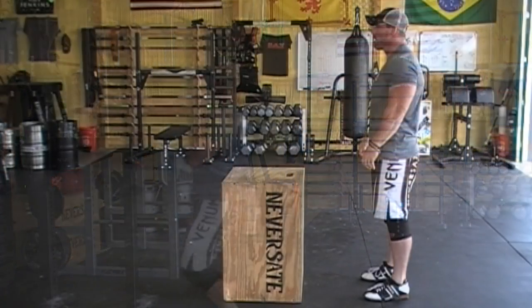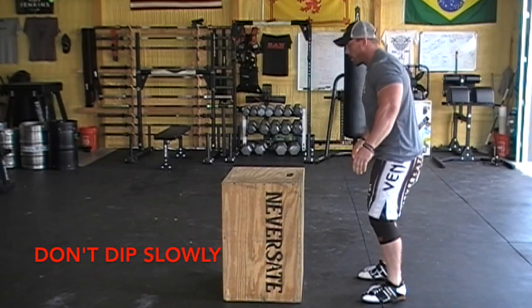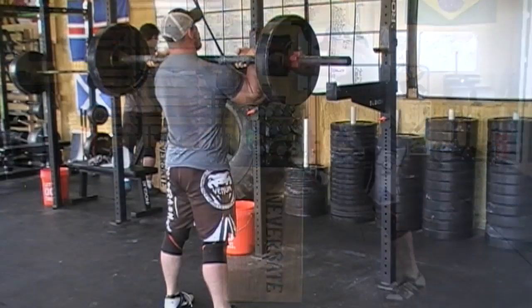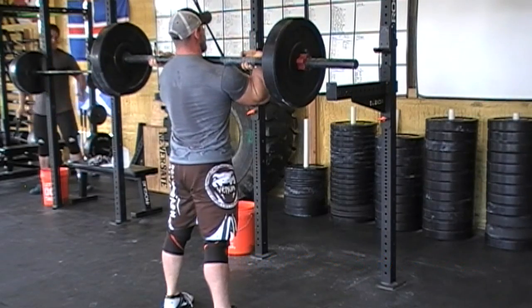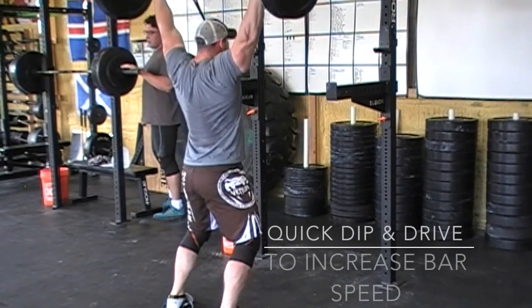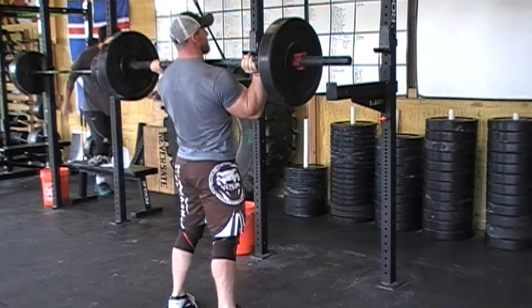Now let's talk about the speed of your leg drive. If you're going to jump up onto a box or try to touch a basketball hoop, you're not going to drop as slowly as possible and then try to explode out of it — you just can't build as much explosiveness. The faster you go down, the faster you come up. When things get heavy, people try to drop super slow and then explode up, but it doesn't work. A little bit of leg drive can go a long way if it's done quickly. Dip as fast as you can so you can reverse as fast as you can for more power output.